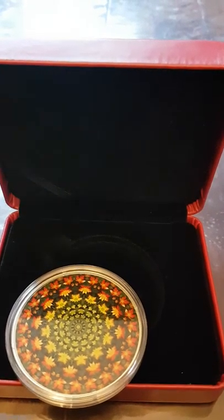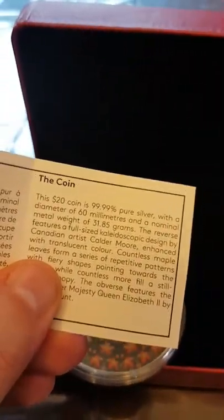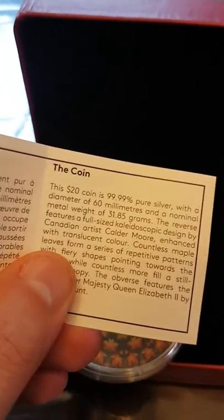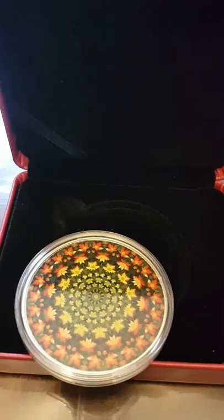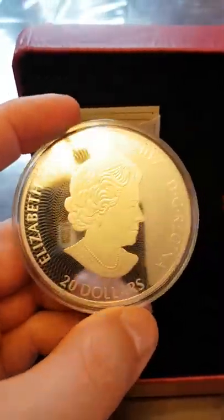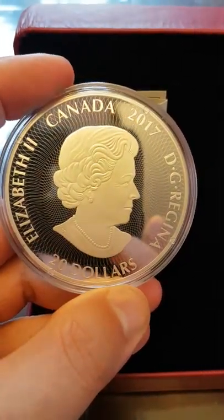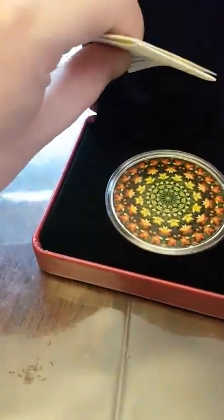It's quite a large coin — a very big diameter, not overly thick but very wide. Looking at the booklet in the cover, they all come with a certificate of authenticity. It's twenty dollar face value, 99.99% pure silver, sixty millimeters across, and 31.85 grams. On the back is a large queen's head, face value, Canada 2017. There's your 2017 kaleidoscope coin.